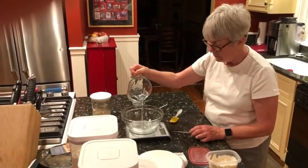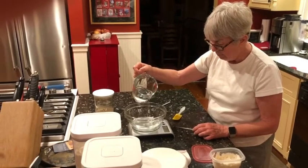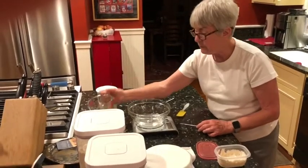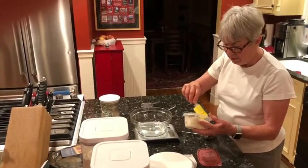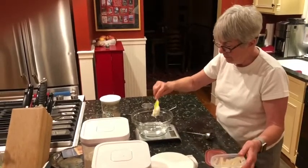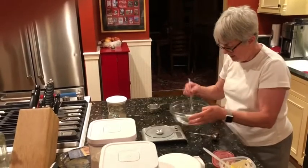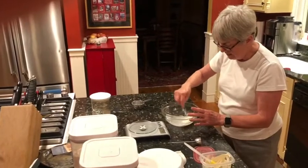At least once a week I will refresh my starter and make whatever bread I can in the meantime. I'm going to measure out 150 grams of water, then add my dollop of starter, and once again mix this in.